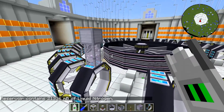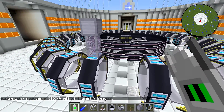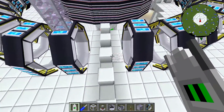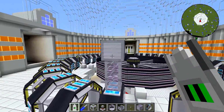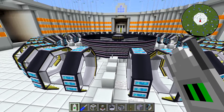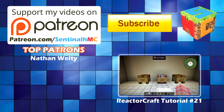So those are the things it needs — don't forget them. You'll see this later when it's all set up and running. In the next episode of this ReactorCraft tutorial series, we're going to talk about the plasma injectors, and you'll also be able to see the toroid ring completely set up. I hope you've enjoyed this episode. Stay tuned for future episodes, and if you have any questions, ask them in the comments. I'm SentinelH and I'm signing out. Bye.